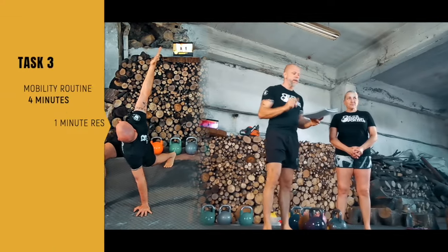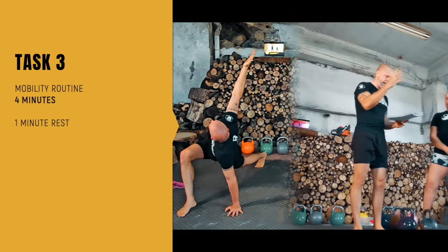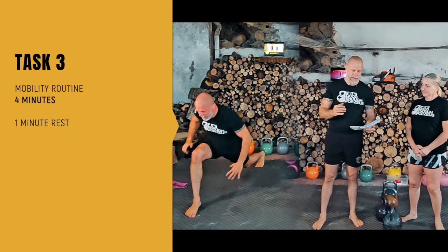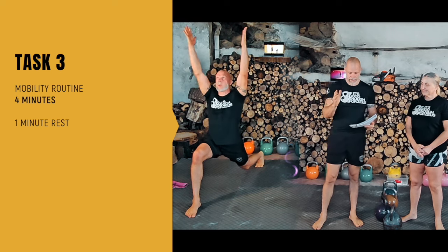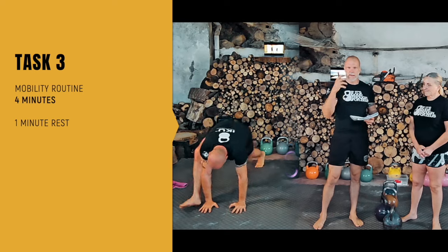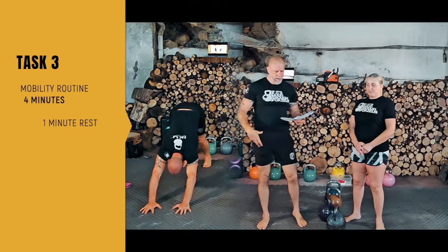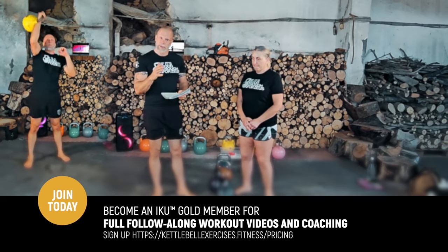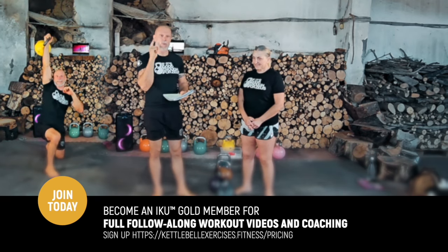Then task three is a mobility routine — perform that for four minutes. The mobility routine is downward dog into runner's lunge with thoracic rotation, into a split lunge and arms overhead, and then you repeat it on the other side. Really great to open up your chest, work on the hips, shoulders, everything. Then one minute rest.